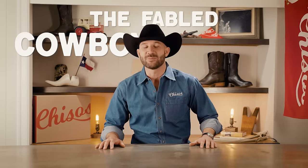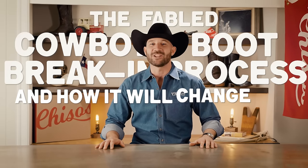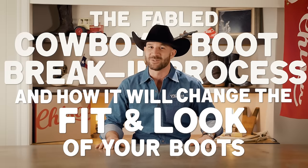Owning a pair of boots that is broken in just perfectly to fit you is a joy that everybody should get to experience. Today we're going to talk about the fabled cowboy boot break-in process and how it will change the fit and look of your boots.